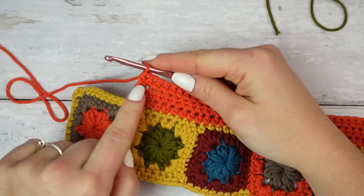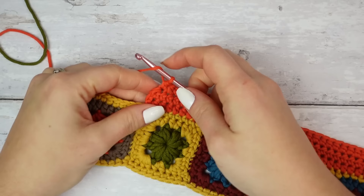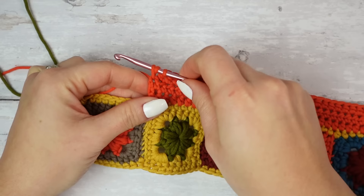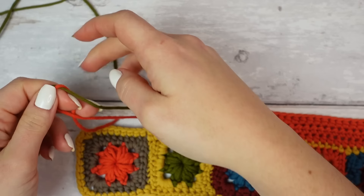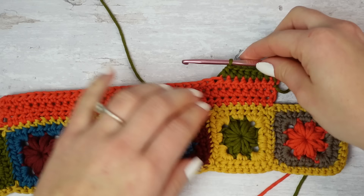To change color: undo the very last half double crochet, leave a little tail, cut the tail, and prepare the next shade — I'm using green. Create the first part of a half double crochet: yarn over, insert hook into the last stitch, pull up a loop, then finish the half double crochet with the new shade. If you want, make a double knot with the two ends so they don't move around. Then chain one, turn, and half double crochet all the way down following row three.